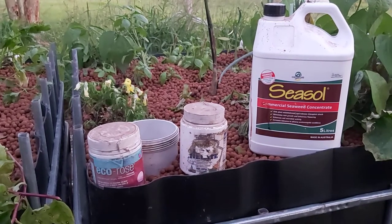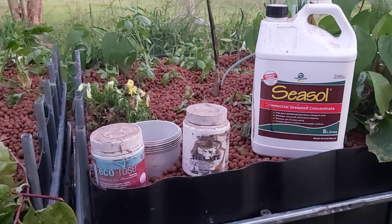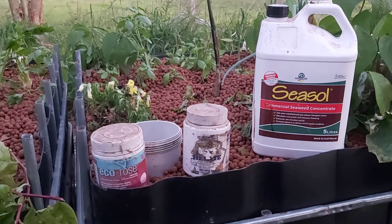Good evening everyone. The next in my series of aquaponics basics is: what additives can you put in the system that'll be safe for the fish and the plants, and when do you put them in?